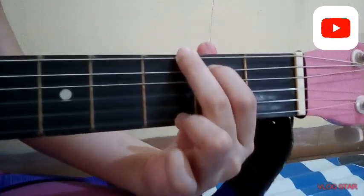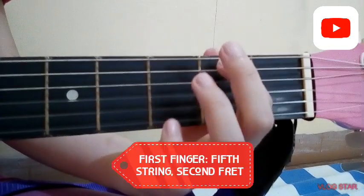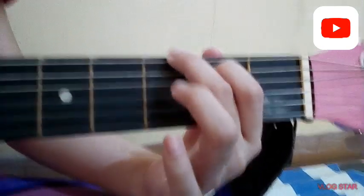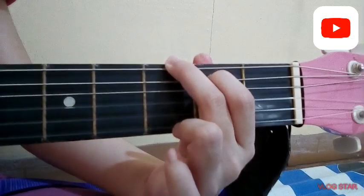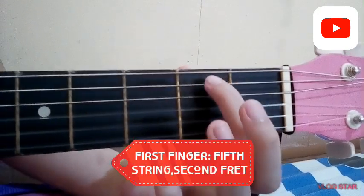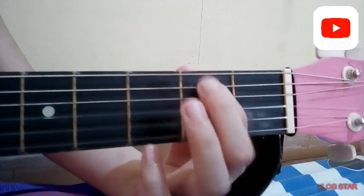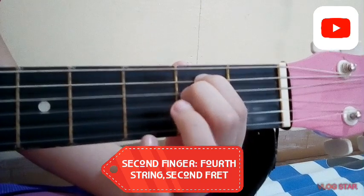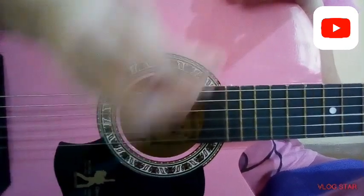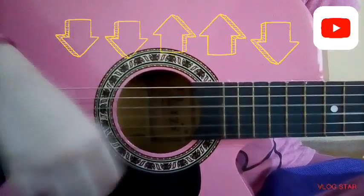For the third chord, we have G: put your first finger on the fifth string, second fret; your second finger on the sixth string, third fret; your third finger on the fourth string, third fret. The last chord is E minor: put your first finger on the fifth string and your third finger on the fourth string — both on the second fret. The strumming pattern is: down, down, up, up, down.